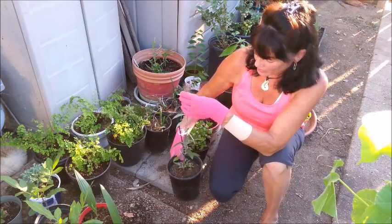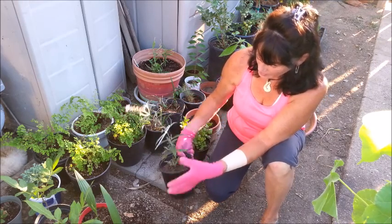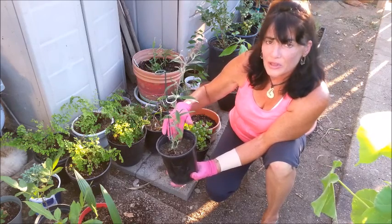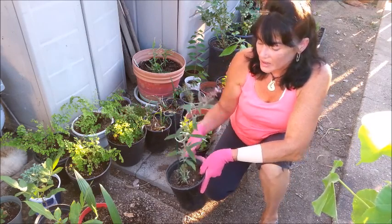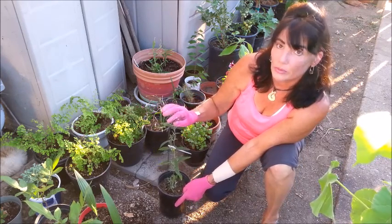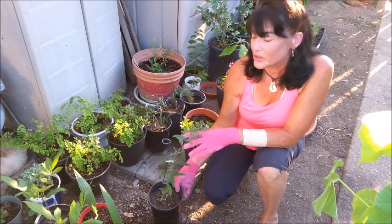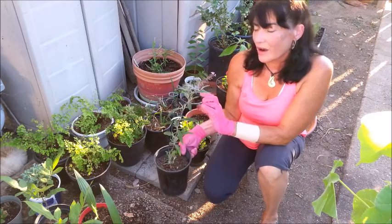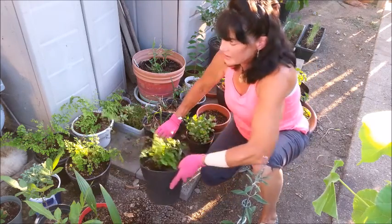This taller plant is a hardwood cutting from my butterfly bush — it's a purple-to-pink flowering variety. I took four or five hardwood cuttings about four inches tall, put them in soil, kept them moist in the greenhouse, and this was the only one that survived. It's now about a foot and a half tall and bloomed just last week. Butterfly bushes attract bees and butterflies, and I've also noticed that praying mantises like to put their egg sacks on mine.